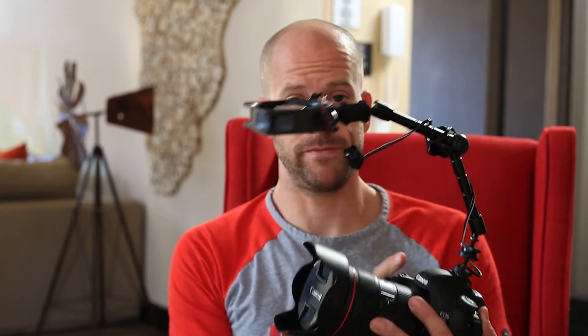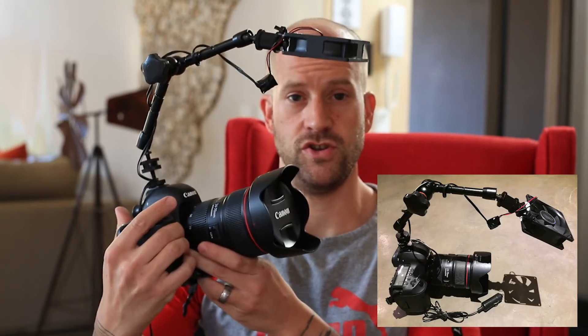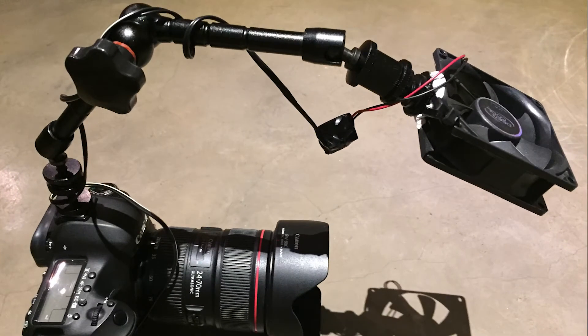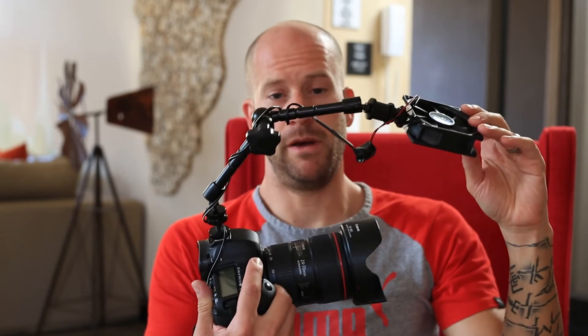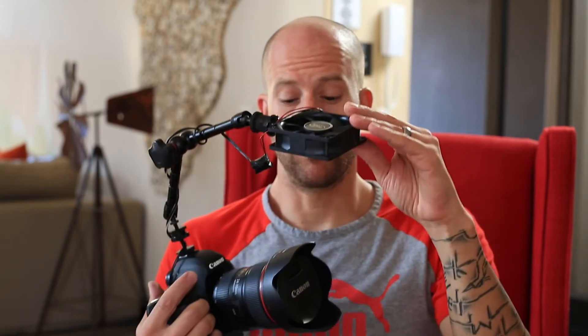Now the biggest one that I think is the best is something simple but looks crazy — a fan. Moving air stops condensation and dew from happening almost all the time. It's extremely reliable. It's got the same problem as dew strips because it uses a power source — 12 volts in this case. This is just a computer fan that I've put on a magic arm, and you plug it into a car battery or something much smaller because it doesn't take that much power. It works extremely well in almost all conditions.